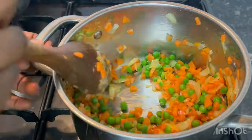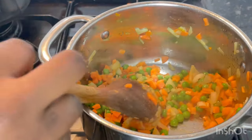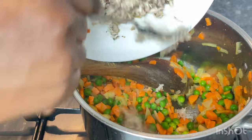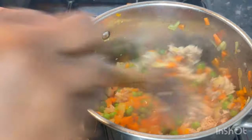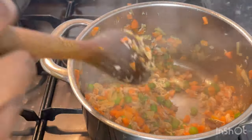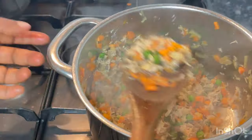Pepper is optional — I didn't add much because of my daughter, but the weather here is very cold so I do use it. Taste and if you're okay, fine; if not, add more spices. Now go in with the mashed fish and stir everything gently. Dissolve your corn starch in water and add it in — corn starch is a binder. If you don't have corn starch you can use corn flour, or leave it out entirely, but it helps a whole lot.